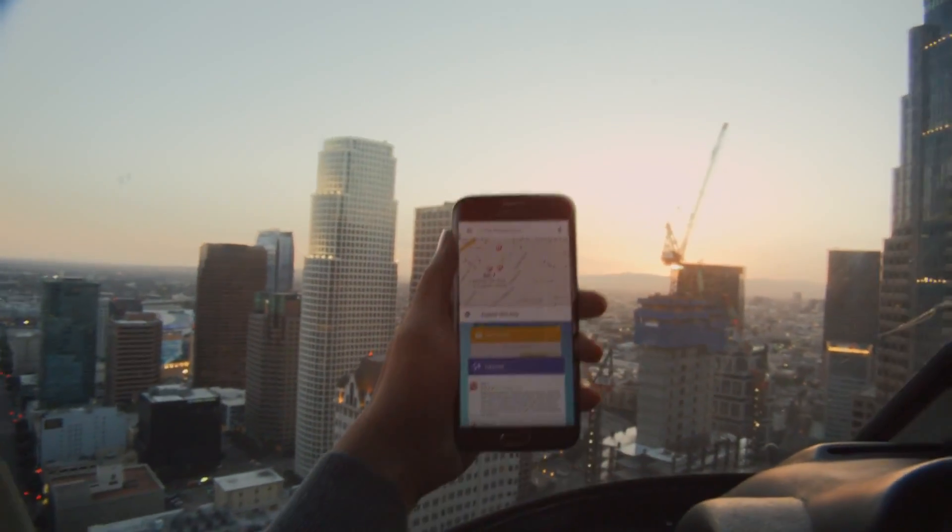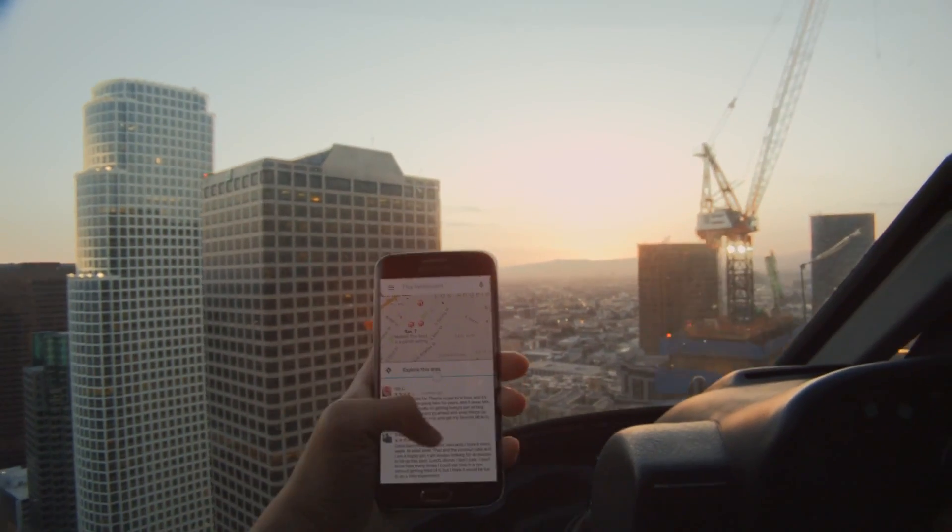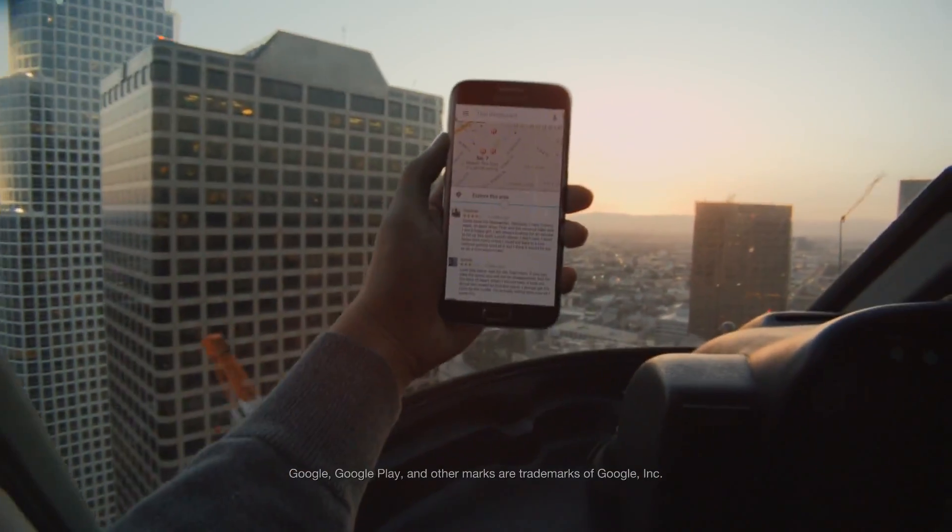Alright, now where were we? Let's talk about multitasking on the new GS6 Edge. Like, say we need directions to that new Thai place, but we also want to check out reviews at the same time.